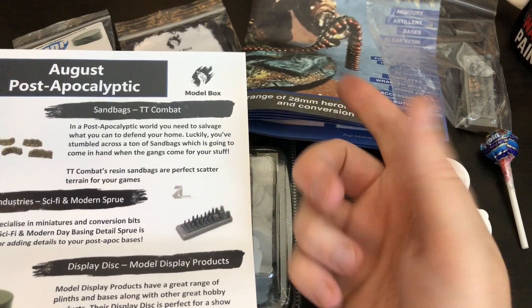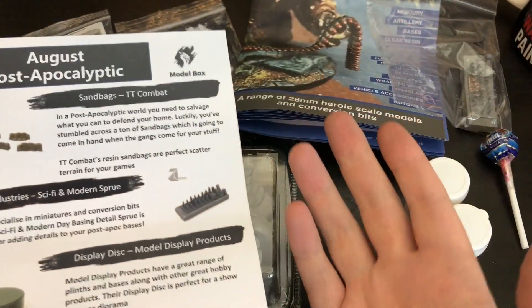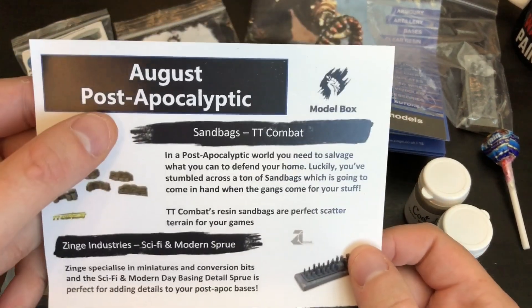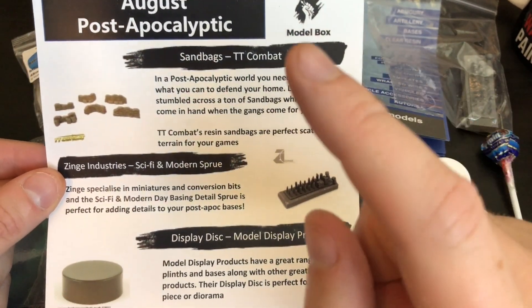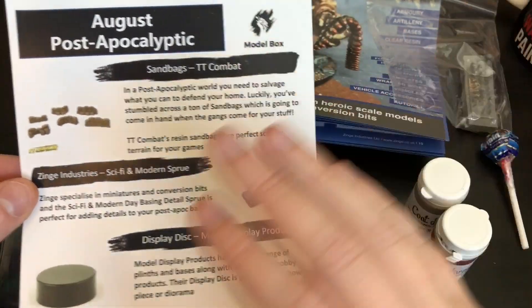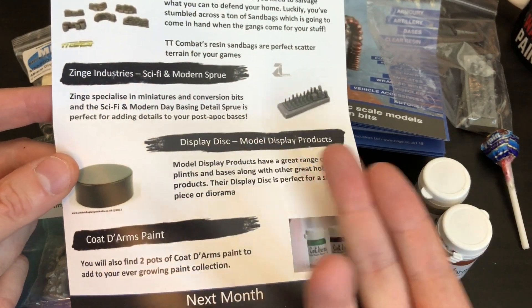So this was the sci-fi and modern sprue. They do have a fantasy one — why didn't I get that? Because it doesn't fit with the theme — it was post-apocalyptic. I was close in remembering it; I couldn't quite remember if it was apocalypse or apocalyptic, but that's why I got this one. Unfortunately, had it been the fantasy one I'd be using it tonight.